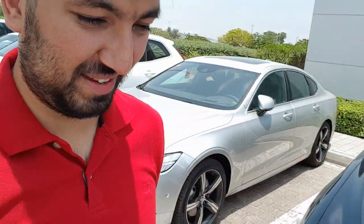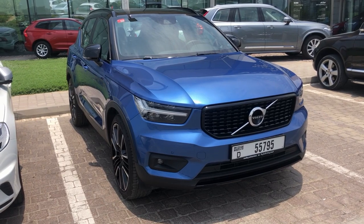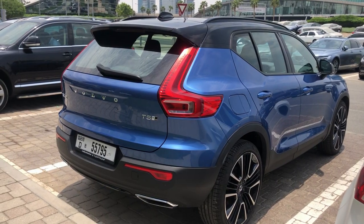Hello everyone and welcome to a very hot and sunny day in Dubai. As you would have seen in the B-roll, I'm at the Volvo showroom. If you look at the corner of my screen you can see a car — I am here to pick up the Volvo XC40.